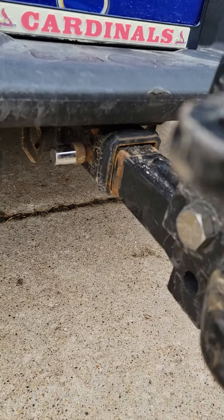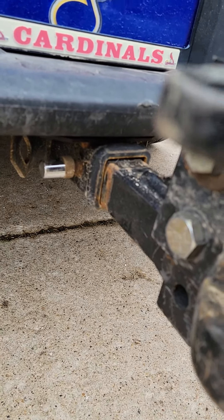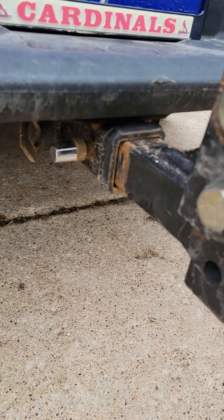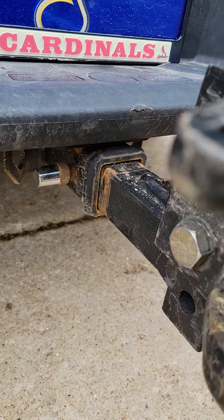As you can see here, I've already installed the hitch receiver pin, and that's about a standard amount of play in a 2 inch hitch receiver.